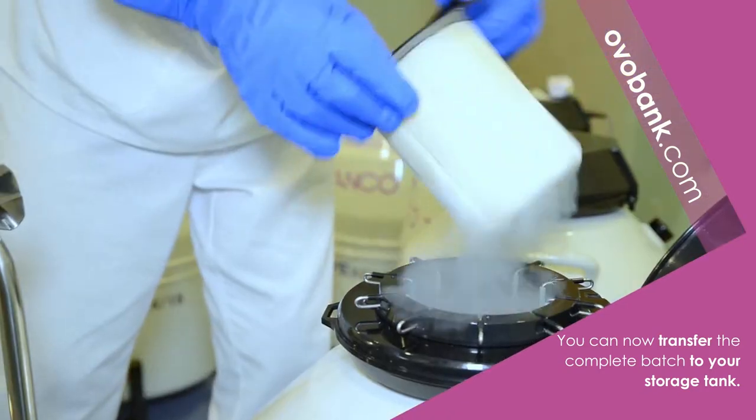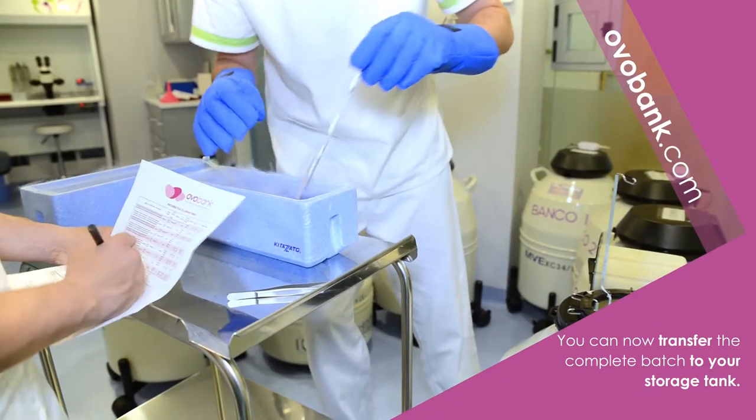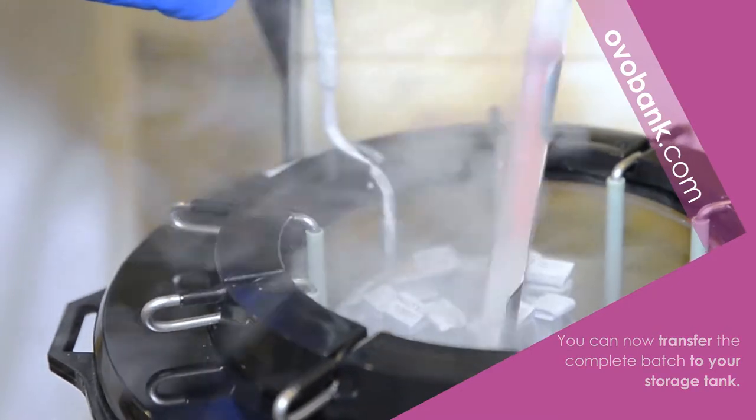Transfer the rod along with the goblet containing the cryotops to your storage tank, and empty any remaining liquid nitrogen into the shipping container.